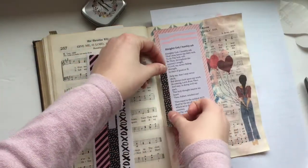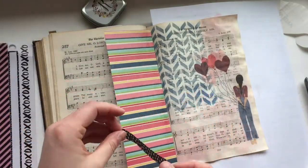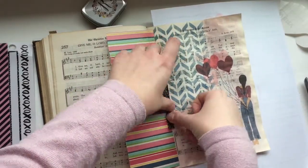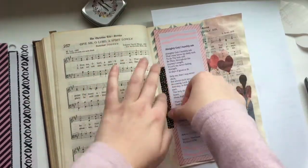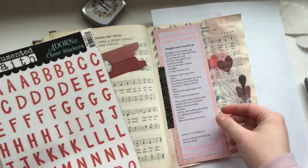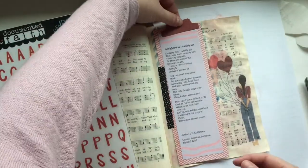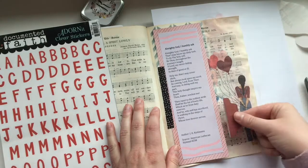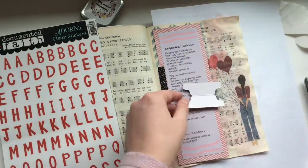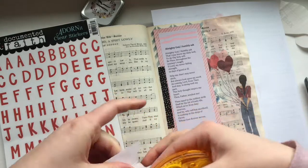I am using a washi strip from the Illustrated Faith Love Collection. My friend Gail sent me some Valentine's happy mail and I really liked the black strip. A lot of times I'll save things people give me and not use them, but I've been trying to actually use things rather than hoard them. Gail also included a little red tab and some Documented Faith alphabet letter stickers that I love.